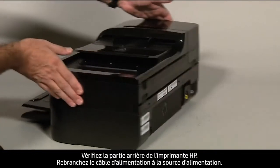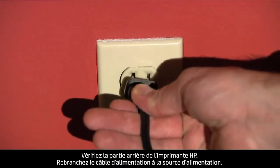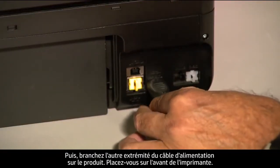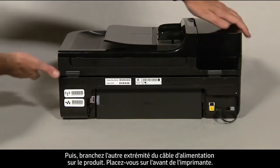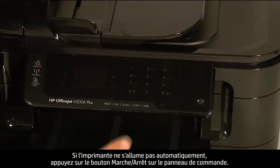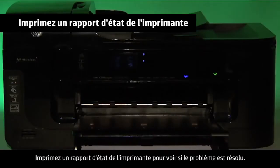Turn to the back of the printer and reconnect the power cord into its power source, then reconnect the other end into the printer. Turn to the front. If the printer does not automatically turn on, press the power button on the control panel to turn it on. Try printing a printer status report to see if the issue is resolved.